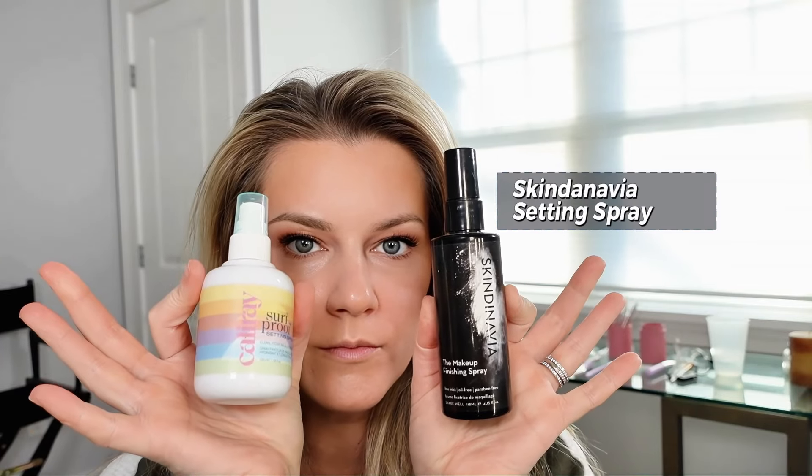I'm going to finish the rest of my makeup and come back for the last step. You know you're at the end when you see the setting spray. Use a setting spray that either says matte or is made to make your makeup last. I like the Skindinavia one and I also really like the Cali Ray one — there's a million out there, but one listed as matte will definitely keep your makeup on longer.